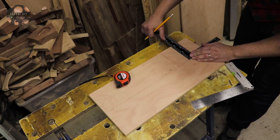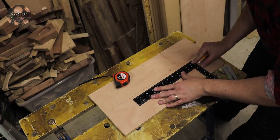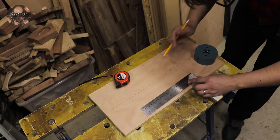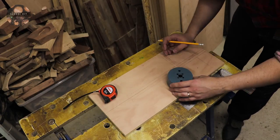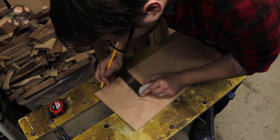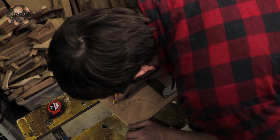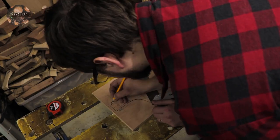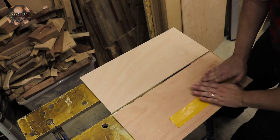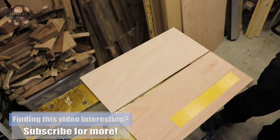And now it's time for the fun part of making the design. At this point I'll use a double-sided tape to connect both pieces together when we're going to be cutting the shape on the band saw.